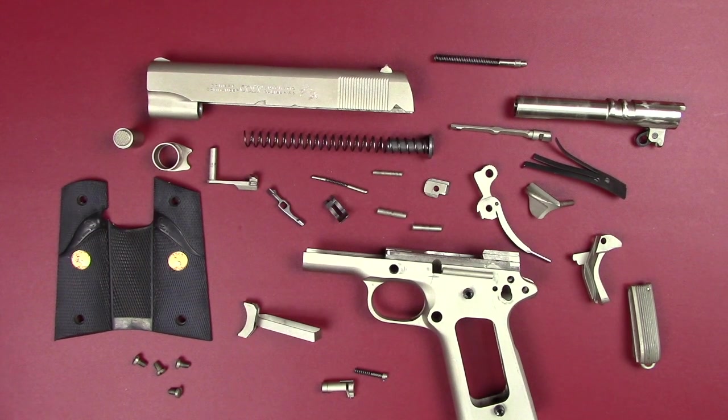Hello everyone. I happen to be in the middle of a video where I'm doing a full detail strip of a Colt Commander — Colt 1911 commander size — and I just wanted to pause in the middle of this, take a short video here, and show you the different parts that make up the gun. I've got this thing taken down.